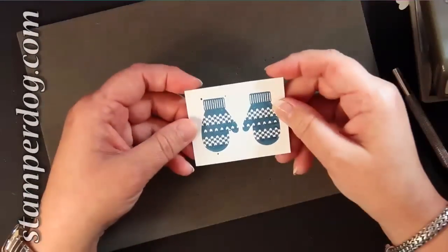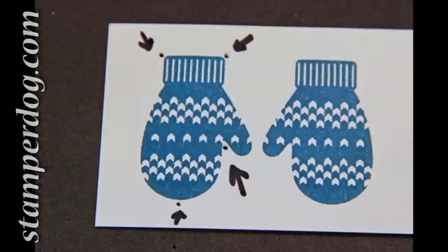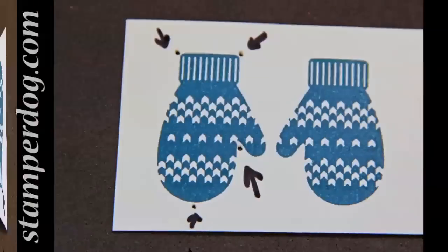Once you do that and get used to it, you'll be fine. These are the places where I think it's best to pierce your mitten because you're going to be able to line it up and not have the holes show. But if you do, I've got a plan B for that as well.